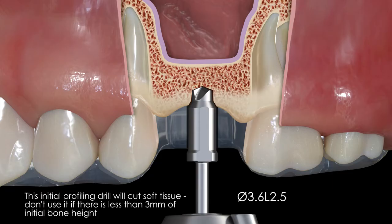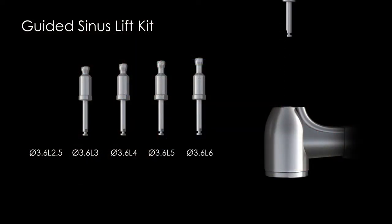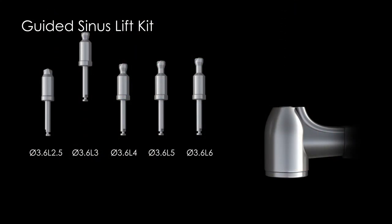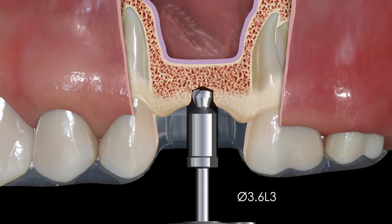Seat the surgical guide and start the osteotomy with the 2.5 millimeter long profile drill running at 800 to 1200 RPMs. Drill until the built-in stopper bottoms out completely on the guide. Continue to the next 3.6 millimeter wide by 3 millimeter long safe-ended drill.